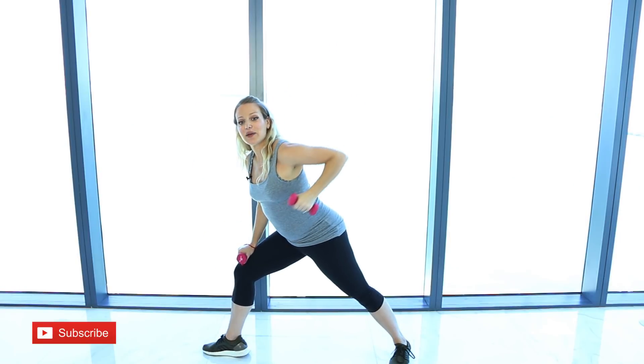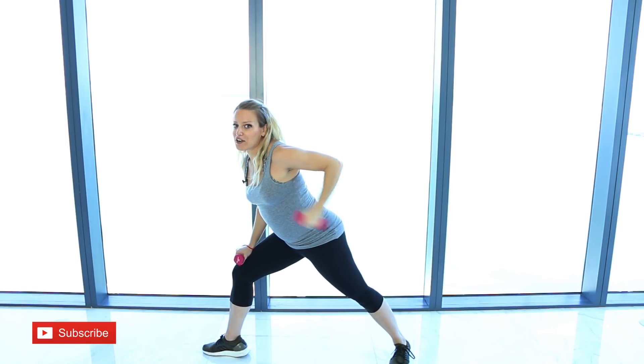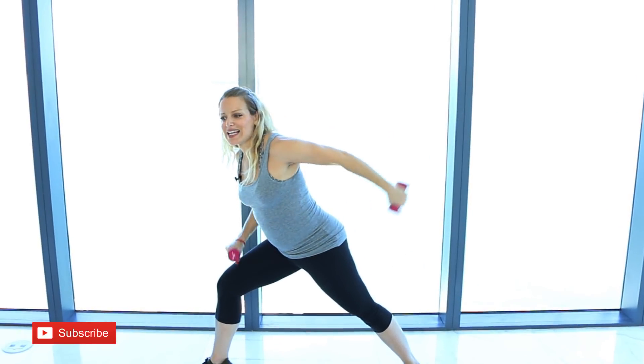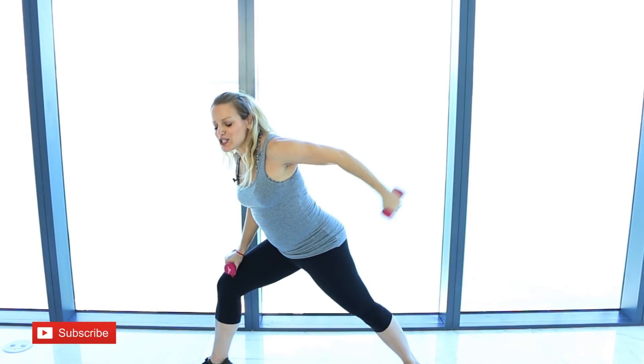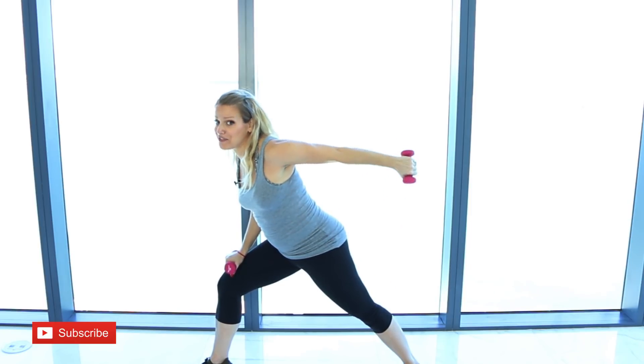Then stay with the elbow pulled back and go to tricep kickbacks. These are not any ordinary tricep kickbacks — really activate those legs, press your feet into the floor, squeeze your booty, activate those muscles. One full minute — you will feel this.